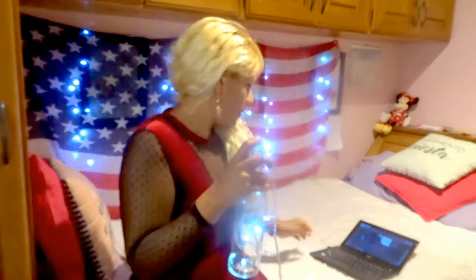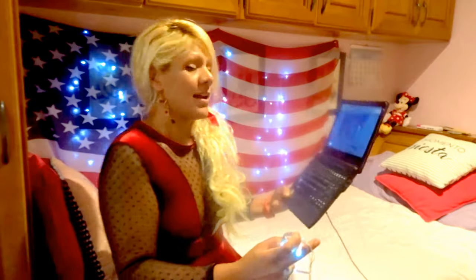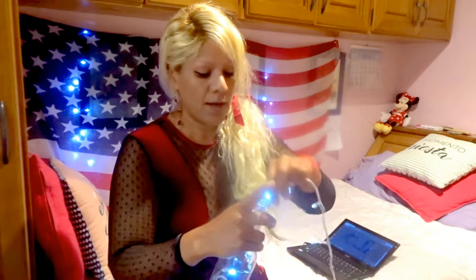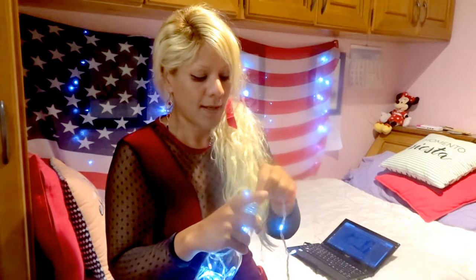I don't know if you can hear the music, but I'm listening to Lexi Walker — oh my gosh, her voice is amazing! I'm not really sure if I'm allowed to play this music on YouTube, but anyway, something I'd like to share: I am a Christmas addict.